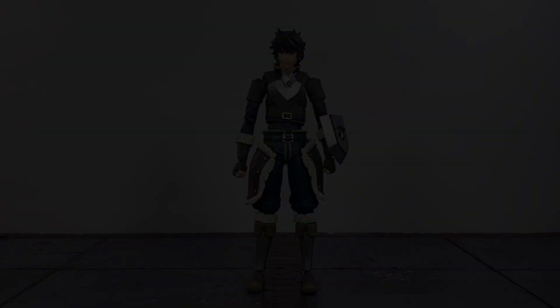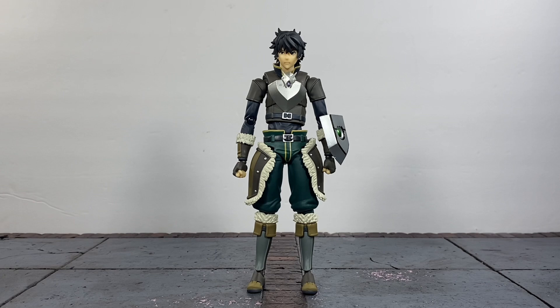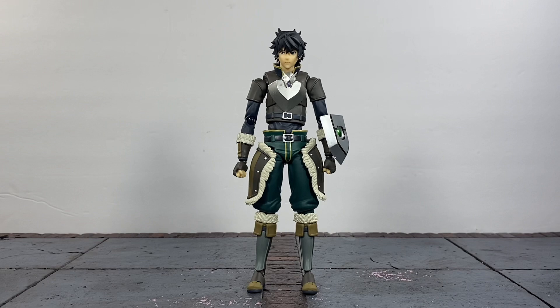Another thing I really like is that he's actually taller than most male Figmas we receive. They typically make characters too small — like the Figma Todoroki — but this guy is definitely scaled a little bigger. To the top of his head he's right at six inches, which is pretty dope. I'll show some size comparisons later so you can see how he stacks up with other Figmas and other figures.